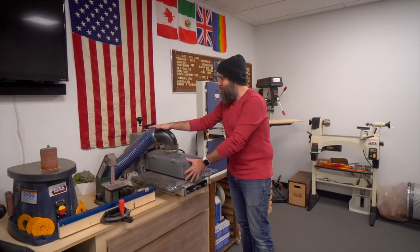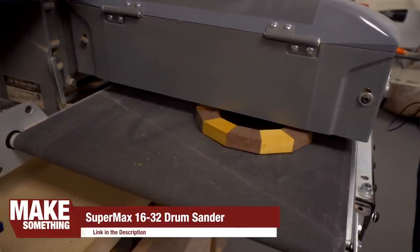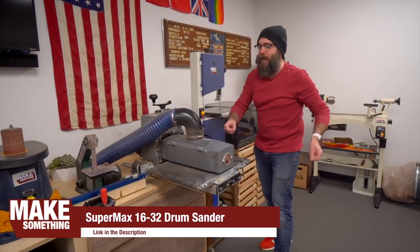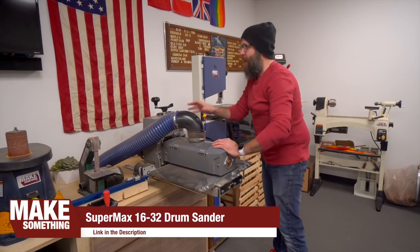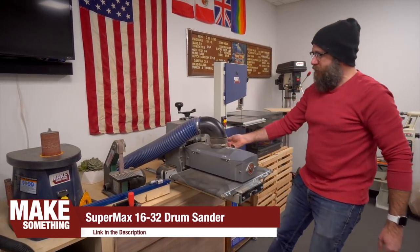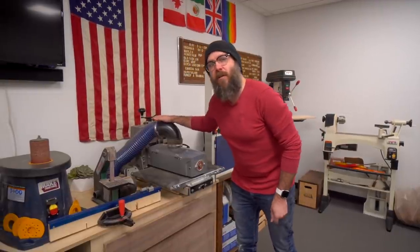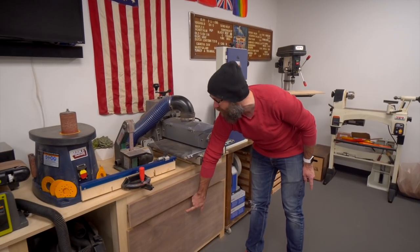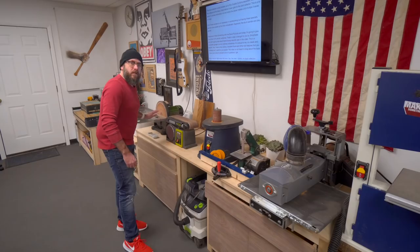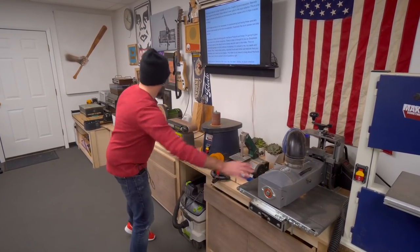Over here is my drum sander — this is one of my newer purchases. This is the Supermax 1632, which means it is 16 inches wide, but it's an open end so I can actually run a 32-inch board through it, flip it around and do the other side. It slides out because there's no room for infeed and outfeed — it's on drawer slides to pull out when running boards through, then slides back when not needed. This is also hooked up to one of the wall-mounted Rockler dust collectors hidden in here. You have to have a dust collector when running drum sanders. All of these specialty sanders are not necessary in woodworking, but they do speed up time considerably, especially the drum sander and disc sander.